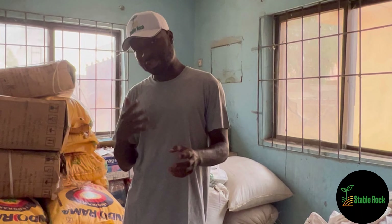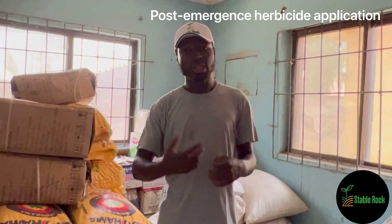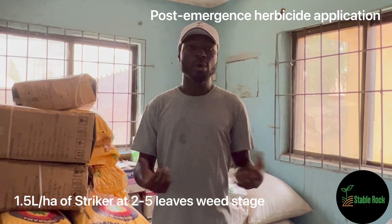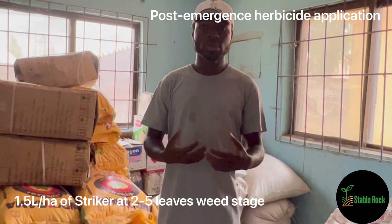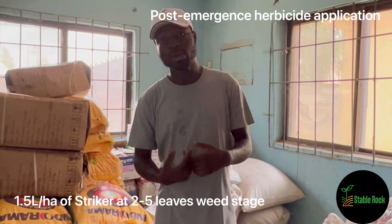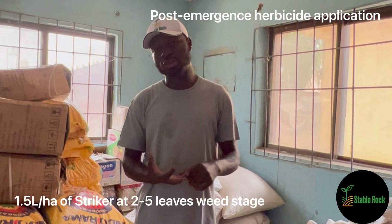All through this, ensure your farm is weed free - that's what these herbicides are for. In case you can't afford to apply enough herbicides, just make sure, even through manual weeding or a weeder machine, you try to ensure your farm is weed free.